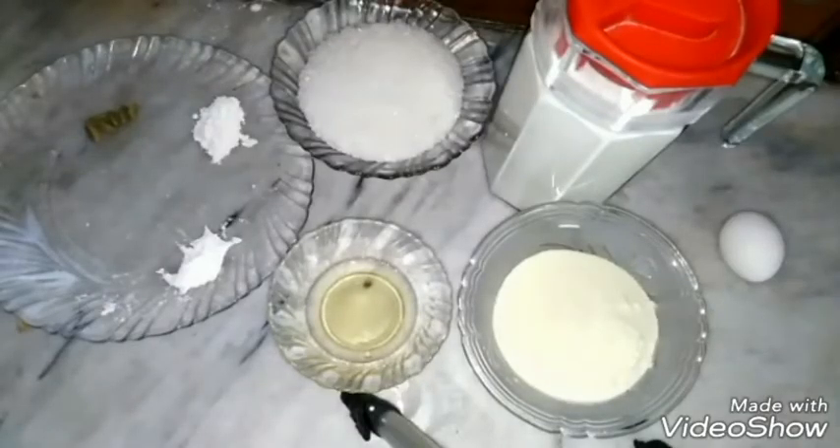Hi, Assalamualaikum. Today I will show you how to make rasmalai. Rasmalai is a sweet dessert that is made from milk and is served cold.